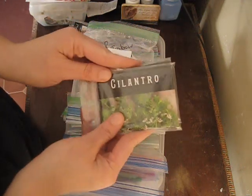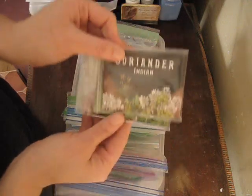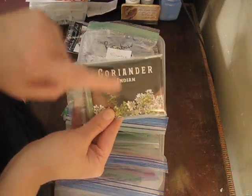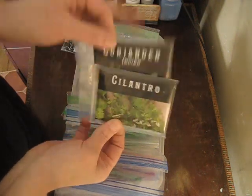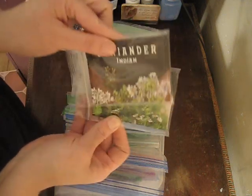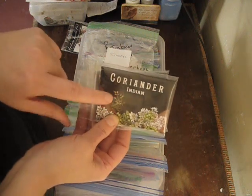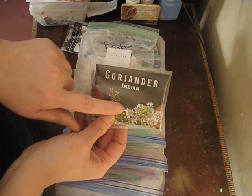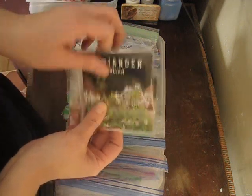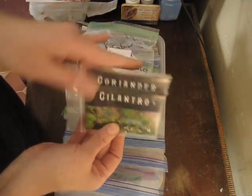I'll give you a tip about cilantro. When cilantro goes to seed or bolts, it becomes coriander — the coriander is the seeds from the cilantro plant, so these two are actually the same plant. The Indian coriander is a fast-bolting variety so you get seeds quickly, whereas this one is a slow bolt so you can harvest the leaves longer. But those two are the identical same plant.